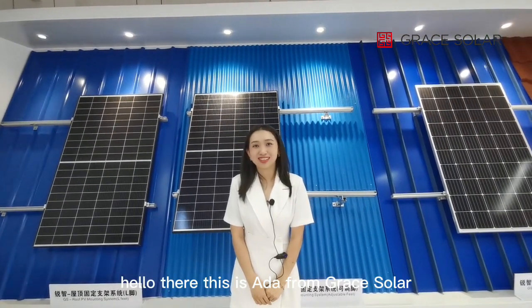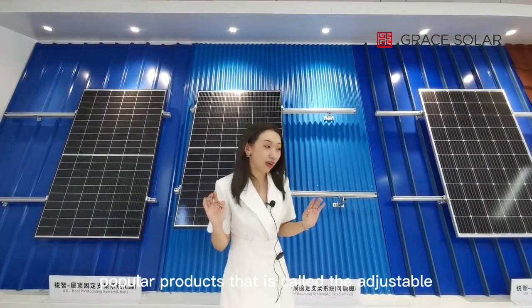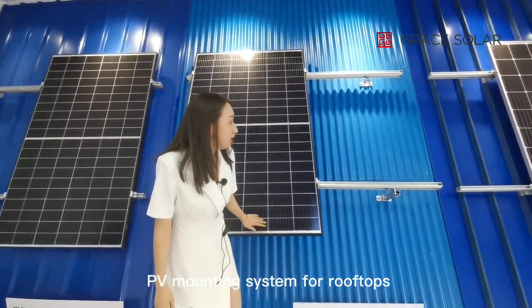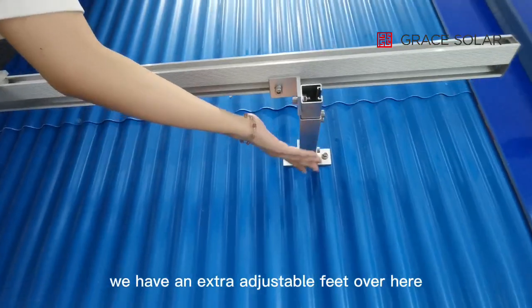Hello, this is Ada from Grace Solar. Today I want to introduce one of our popular products — it is called the adjustable PV mounting system for rooftops. Here you can see we have an extra adjustable feet.